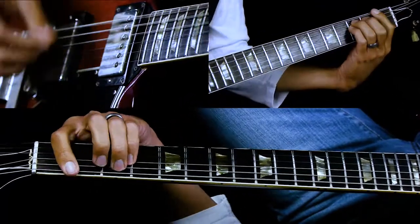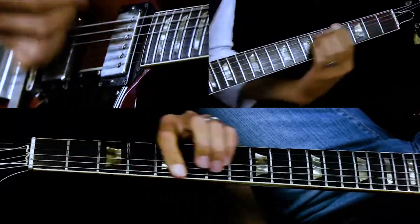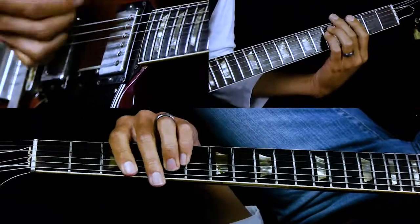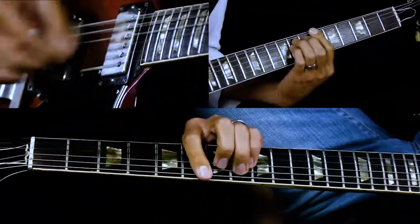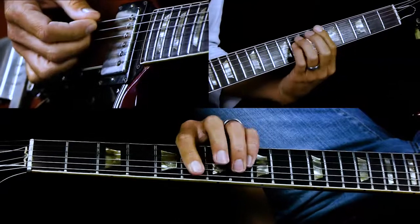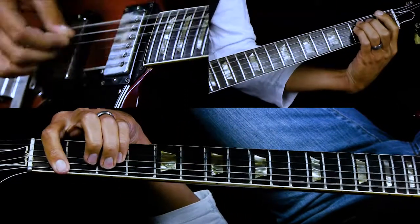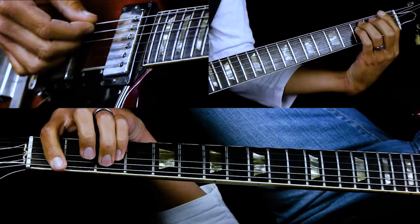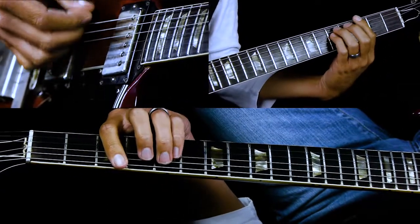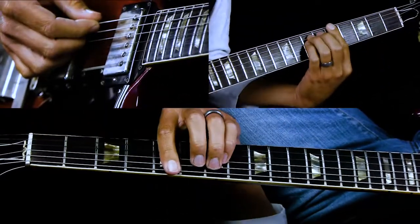That's the main riff in the verse. Then it goes to B-flat, then to F, and then we do the riff in A — so we start on the third fret. It's the same exact riff, just a whole step up.